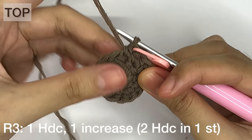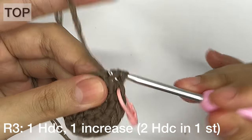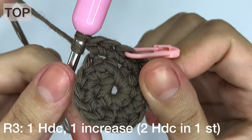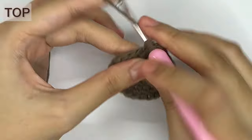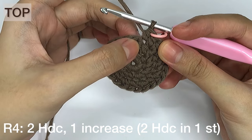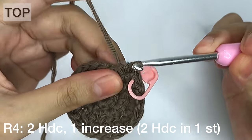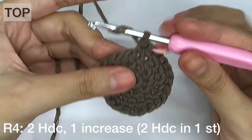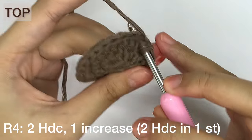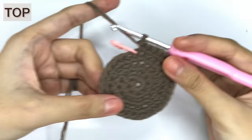Done with row 2. For row 3, we'll make an increase every after one half double crochet. Don't forget to mark the start of every row with a stitch marker. We're now at the end of row 3. For row 4, we'll make an increase every after two half double crochet, and then every after three half double crochet. We're now done with row 4.